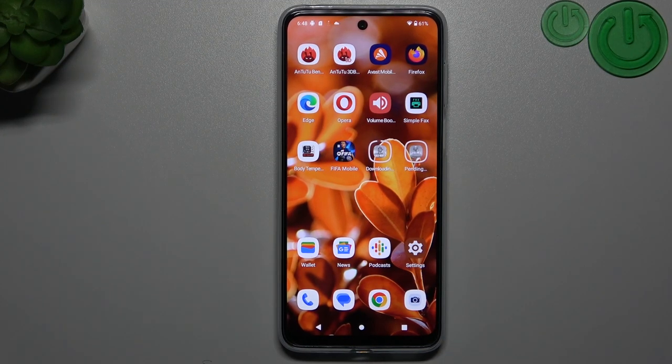Hello guys and welcome to the channel. Today I'll show you how to increase the photo resolution in your Motorola G20 3.